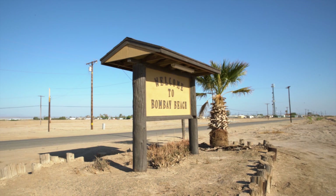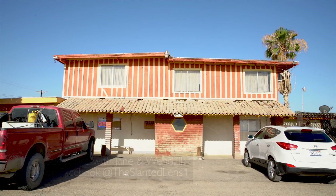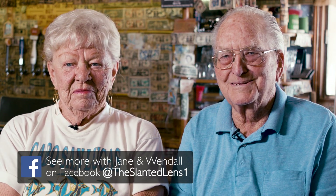I'm Jane Southworth. My husband Wendell Southworth. We own and operate the Ski Inn. We've been here since 1990 permanently. We were in the trucking business, sold it and retired. We already had a place paid for out here, so we moved out here. Bought this place in 1994 and here we are — it's still here.